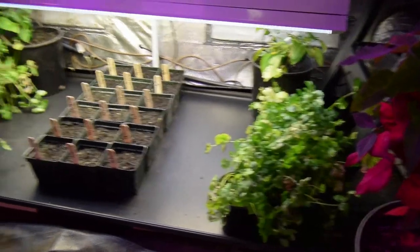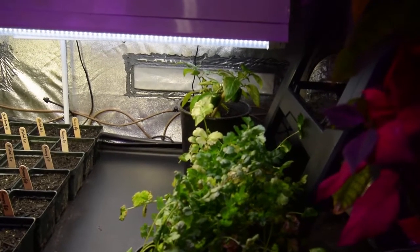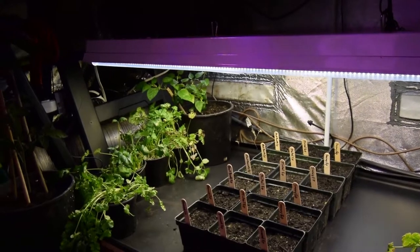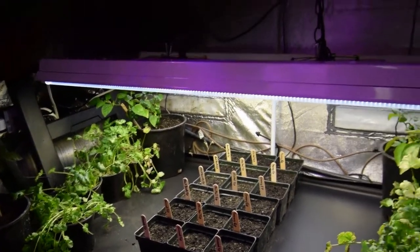That's kind of the last of the updates for this tent. There are those peppers again — Paula didn't believe me that I actually had these little peppers growing down under here, so I took the video up and showed her and she was amazed. She told me to pick some, but I said no, we've got to let them ripen up a little bit. Hope you enjoy these updates — I'll do the regular updates coming up with the three grow areas later today or tomorrow. Talk to you guys again. Hope you're having a good weekend. Bye.